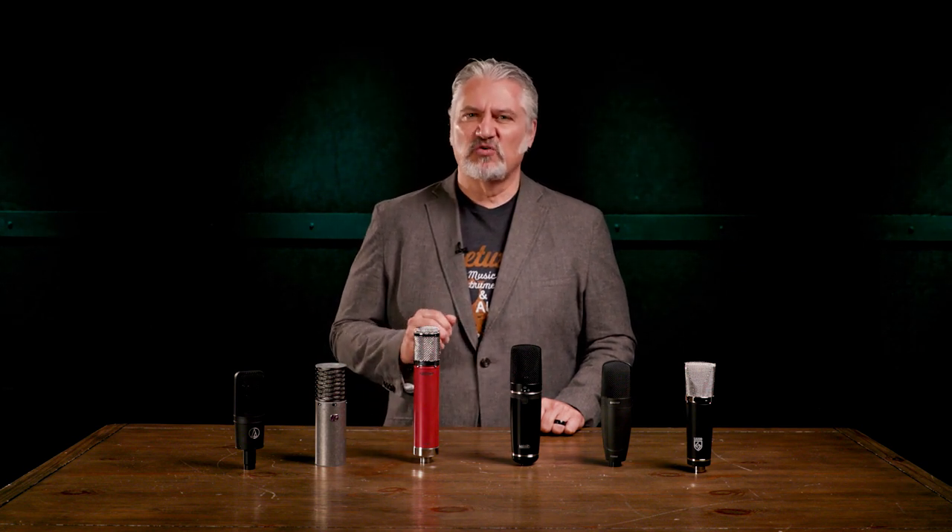A large diaphragm condenser mic will work well on vocals, on instruments such as acoustic guitar, in front of a guitar amp, and even over a drum kit or a percussion instrument. There are tons of large diaphragm mics on the market at a wide range of prices. Today I've narrowed my search down to mics that come in at under $500, yet provide outstanding sound quality and are versatile enough to work in a wide range of applications. I've found all six of these mics can do a great job as a studio centerpiece.